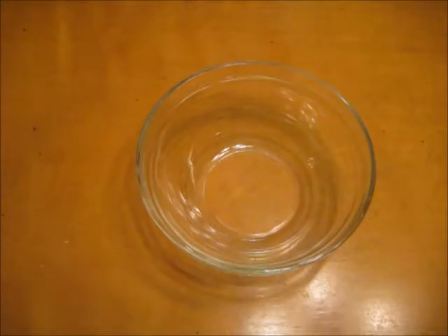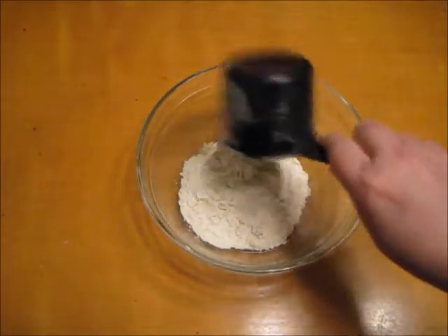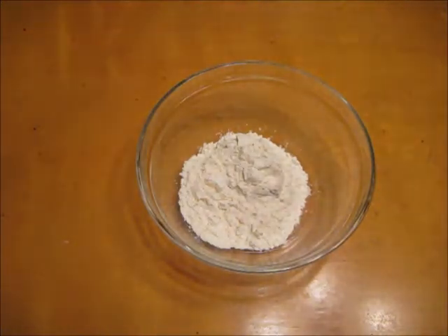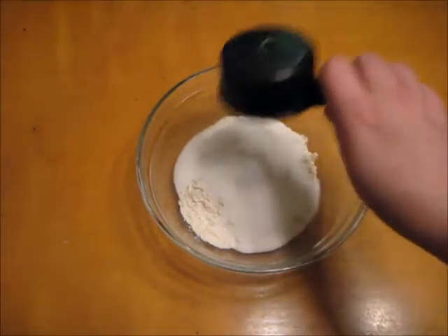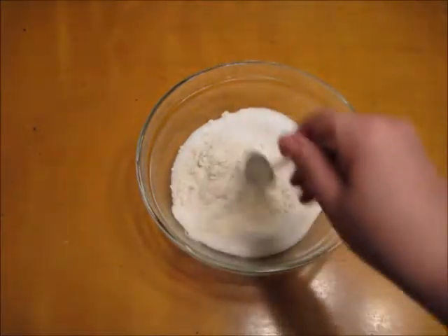Let's get started. The first thing I'm going to do is pour my one cup of flour and half a cup of salt into my bowl. Then with my spoon, I'm going to stir it together until it's well mixed.